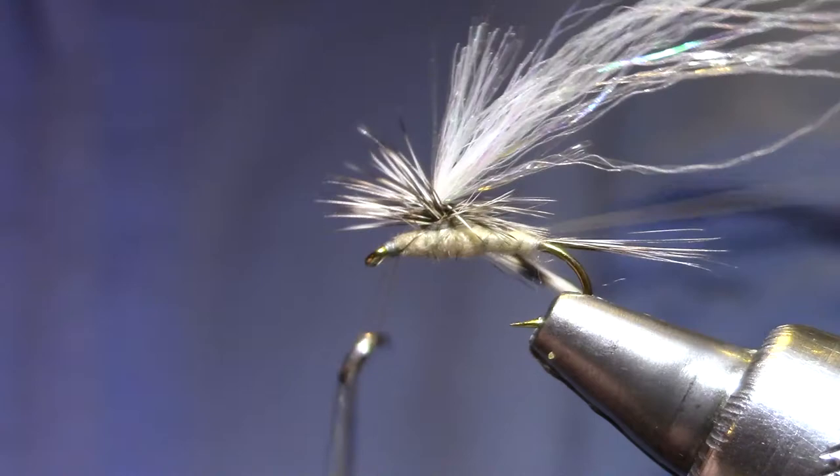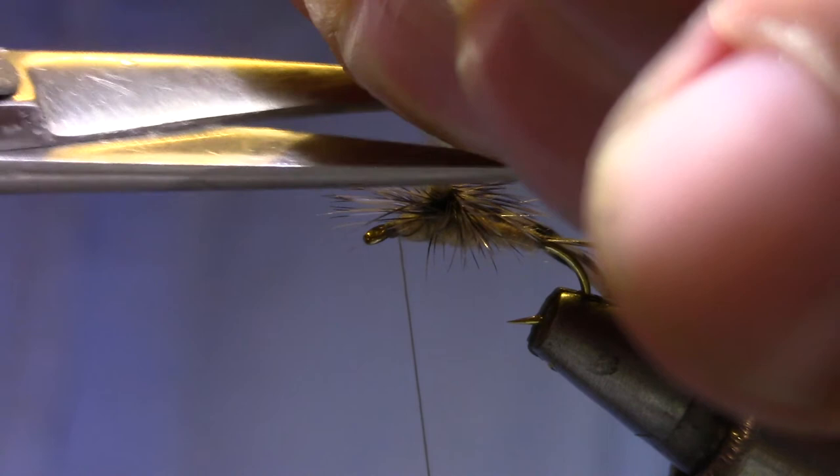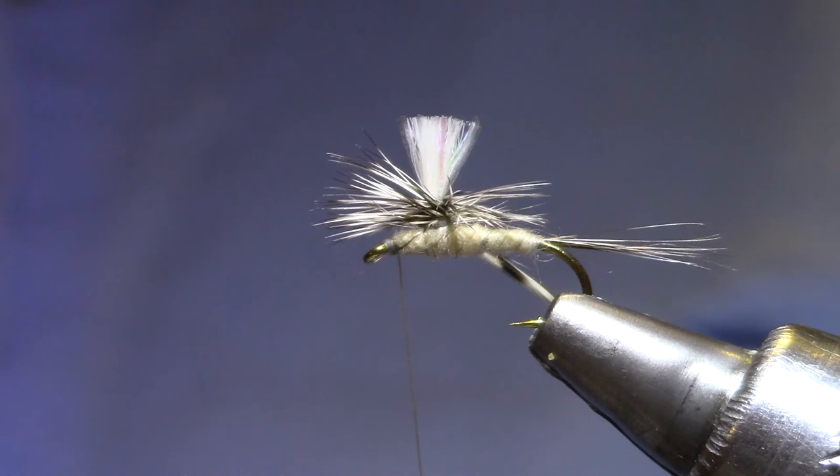Now I'm going to pull that post straight up again — now I'm ready to trim everything. I want that post to be about the same length as the hackle fibers are wide. Reach under there and cut the hackle stem. And there you have it — the Sparkle Gulper Special. There's your Calibatus dry fly.